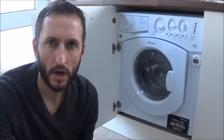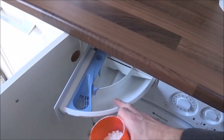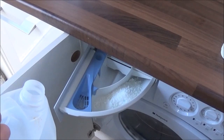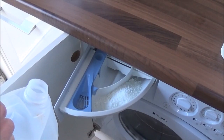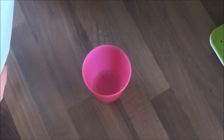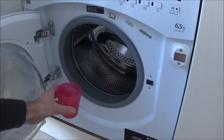So my quick tip is to use this — distilled white vinegar. And this is how to do it. Just add your usual amount of washing powder to your powder drawer. Then replace your usual fabric softener with the white vinegar. Fill the white vinegar to the maximum level in the tray. Then pour a cup of white vinegar and add that to your drum.